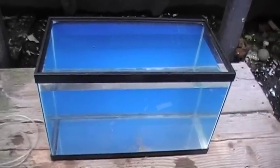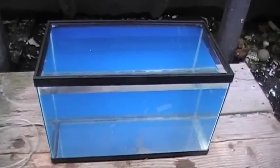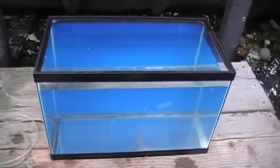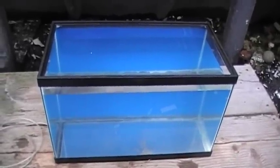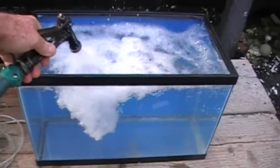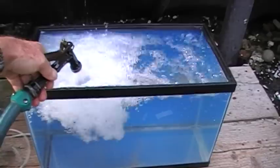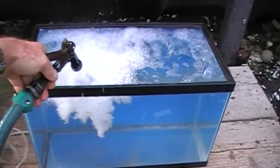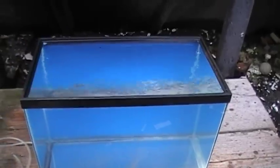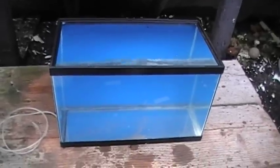This is before we put in the sand and the rock and the salt water. What we've done is taken the tank outside, put it on a little bench, and we've tried to keep the base area around the tank dry. What we're going to do is just fill that thing up with fresh water from a hose, as I'm doing now, right to the top. And then we're going to leave that overnight.